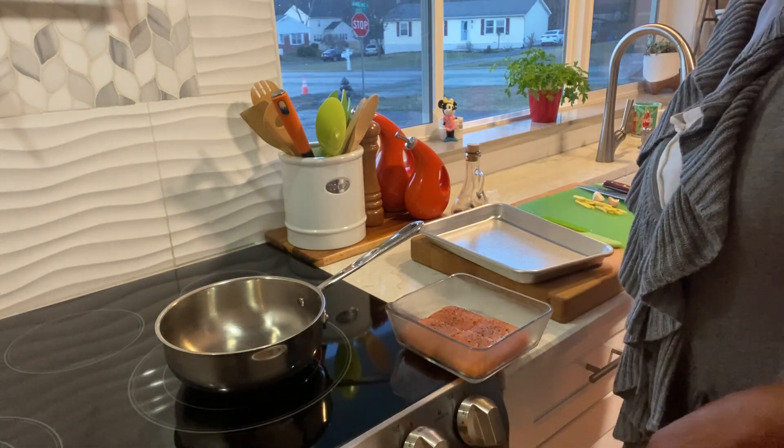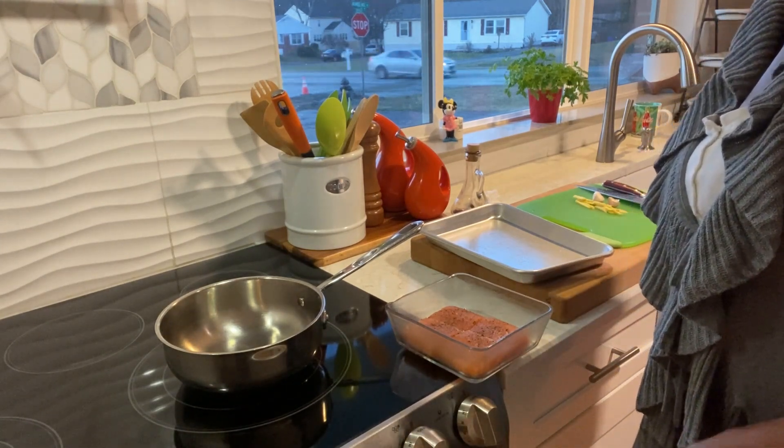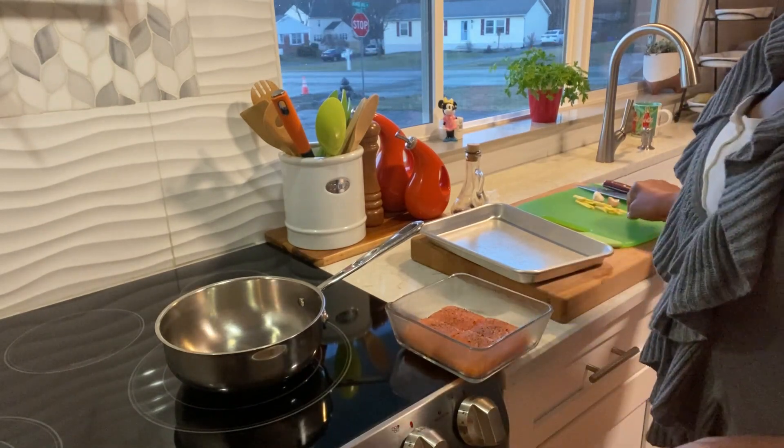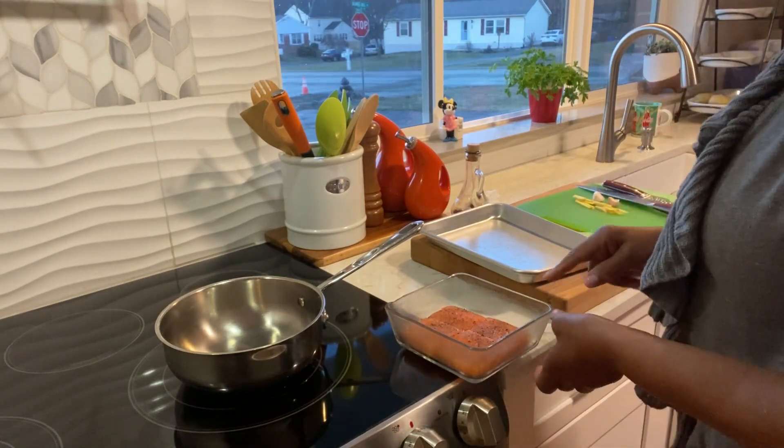Hi guys, welcome back to MJ's Kitchen. I hope you're having a great day. Today I'm going to make for you some ginger garlic salmon.